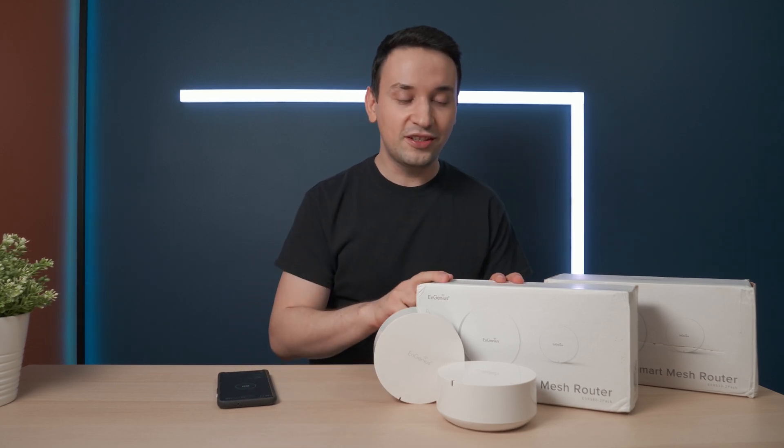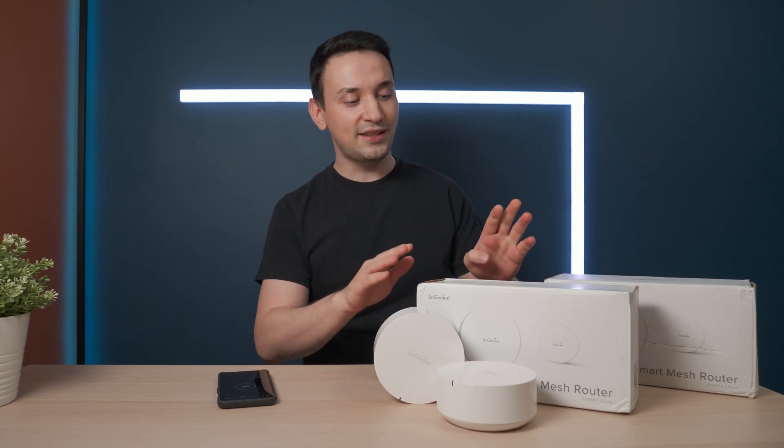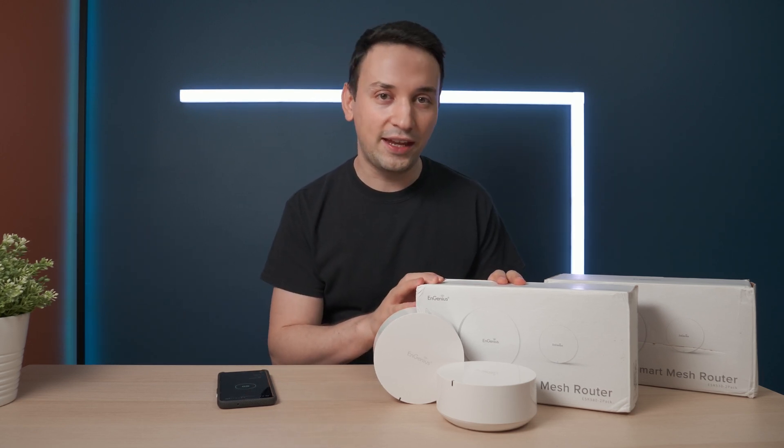Hope you're having a fantastic day. Today we're taking a look at these ingenious mesh routers. This is the ESR580, which is a tri-band, and then this is the ESR530, which is a dual-band.